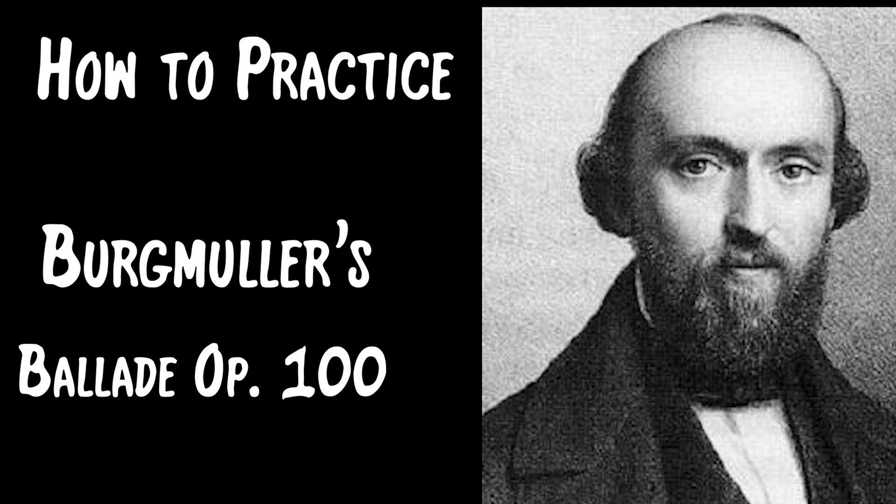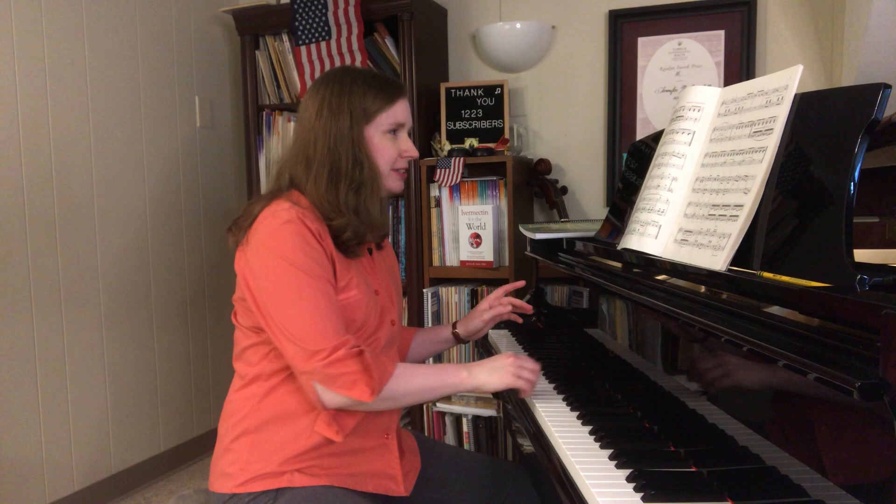Greetings friends, Jennifer Nicole Campbell here. Today we're going to be talking about how to practice Bergmuller's Ballade. It's a great piece to play for friends and family, maybe around Halloween time as we approach the autumn season. He writes 'mysterioso' at the beginning — doesn't it sound spooky? Something's going to sneak up on you! I'm going to share a few practice tips for those of you learning this piece.